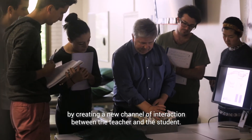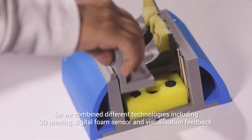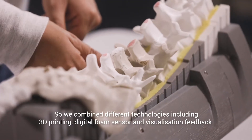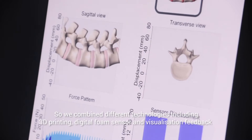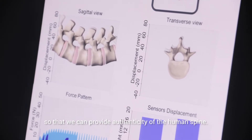The project aims at enhancing the student mastery of manual skill for physiotherapy teaching by creating a new channel of interaction between the teacher and the students. We combine different technologies including 3D printing, digital foam sensors, and visualisation feedback so that we can provide authenticity of the human spine.